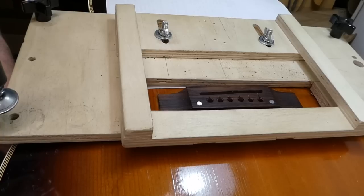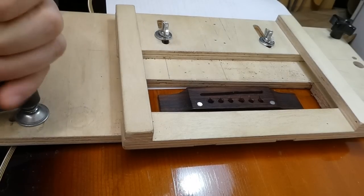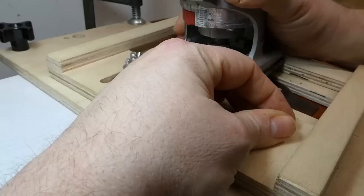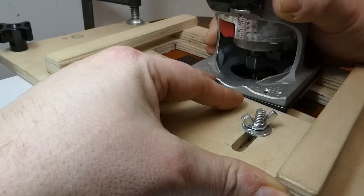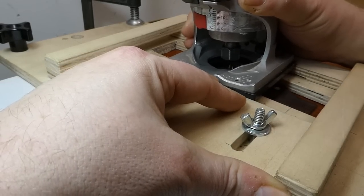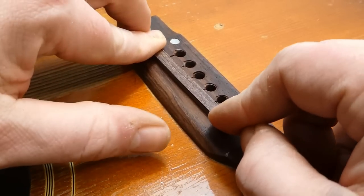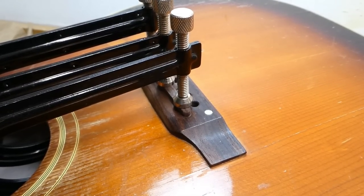Sometimes it's a question of where do you stop with these things. But other decisions are no-brainers — what are you going to do, reset the neck and then leave a really sloppy saddle fit? No, it wouldn't be worth doing. This thing is so wide I can't get it with a three-sixteenths inch bit — I'm going to have to go for the full quarter inch, six millimeters, about twice the size of a standard Gibson saddle. So I plowed a nice straight groove and took some time to fit an appropriately colored piece of rosewood into the pocket. I'll glue that in place; all these little glue-ups take several hours for the glue to cure.